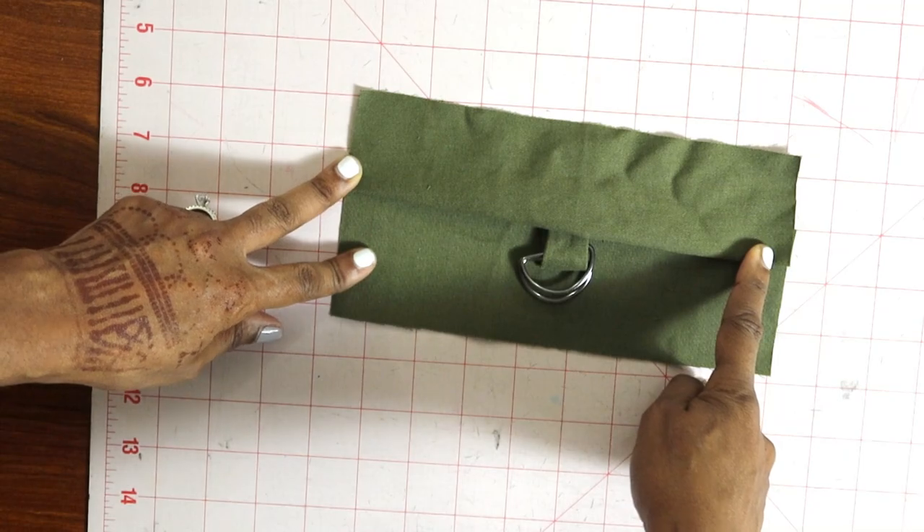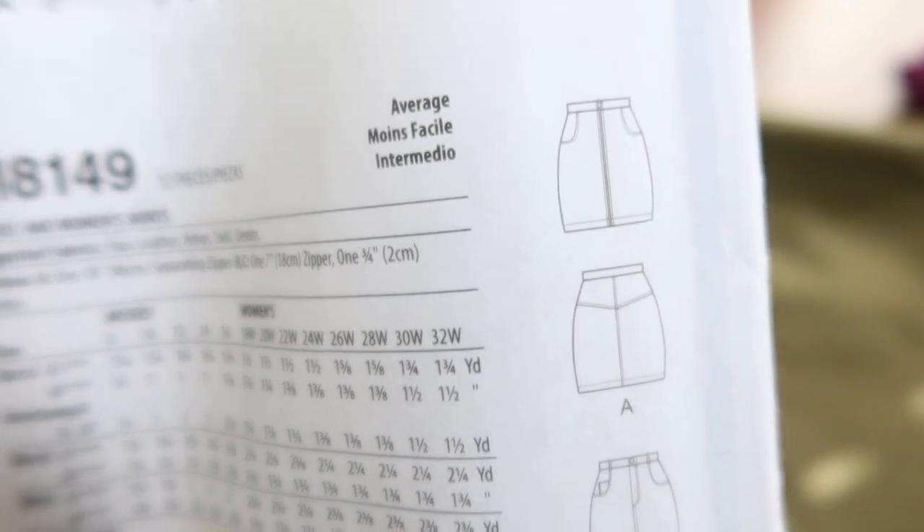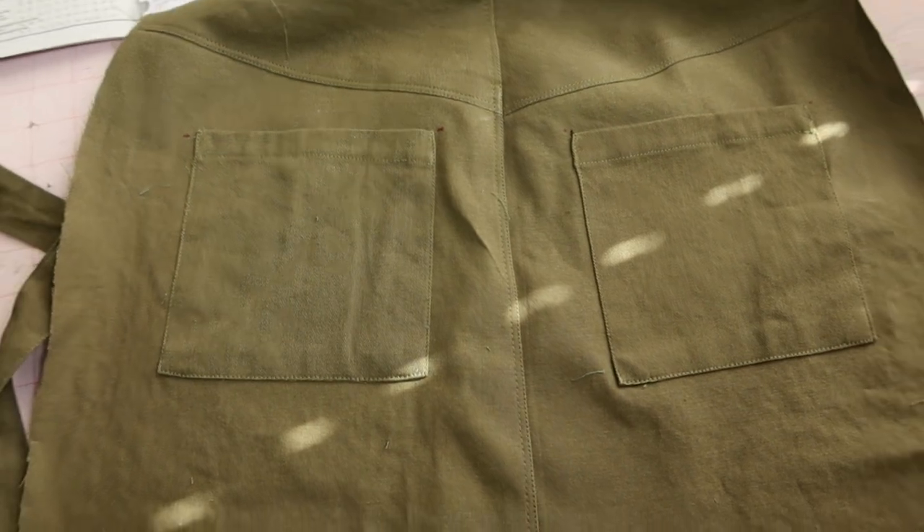I think that's so cute! You can see here that View A doesn't have any pockets, but I wanted some back pockets on mine, so I did go ahead and add back pockets to the skirt.